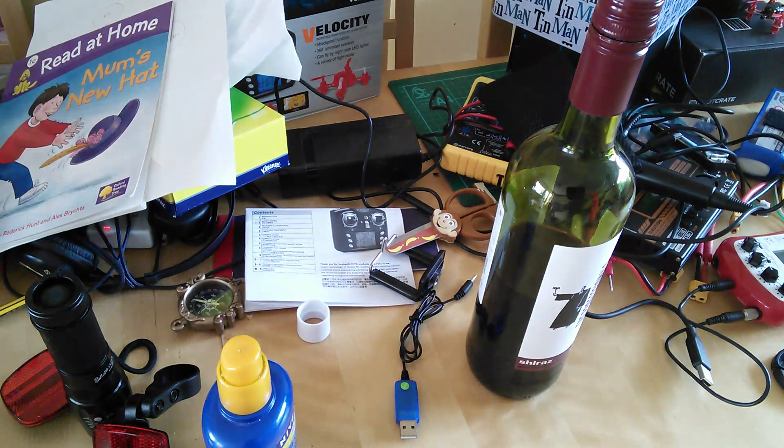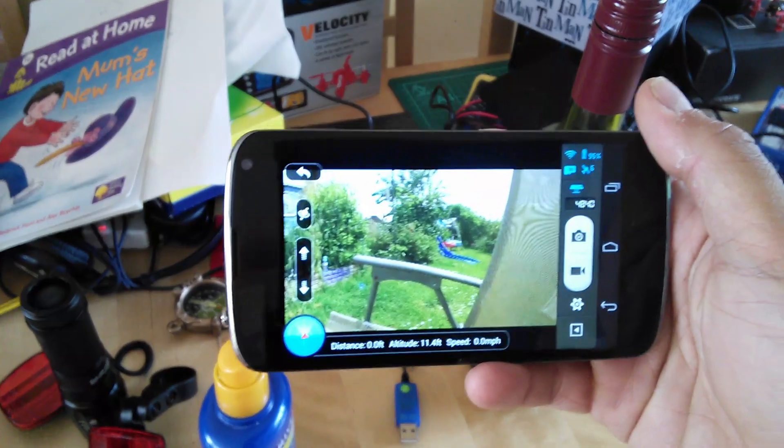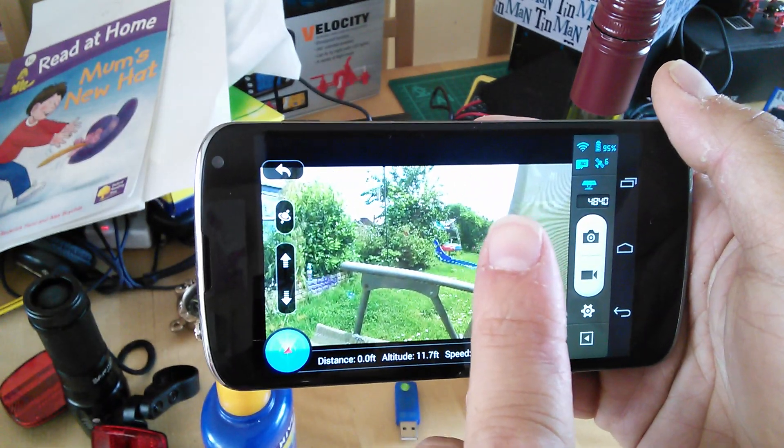Hello everyone, welcome back to the kitchen table for a bit of breaking news. I'm so excited. Here on the kitchen table with the news that DJI have just released the Ground Station for the Vision and Vision Plus.